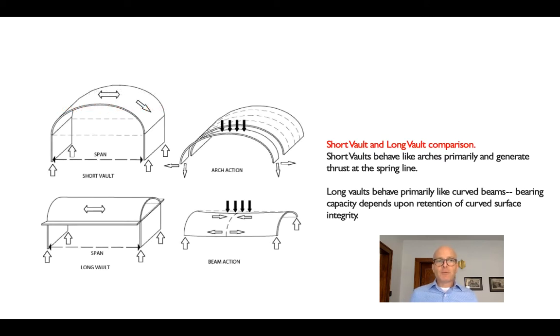We want to be careful to distinguish between what we call a short vault and a long vault. A short vault is basically an extruded arch — a curved surface that is spanning in its arched direction.